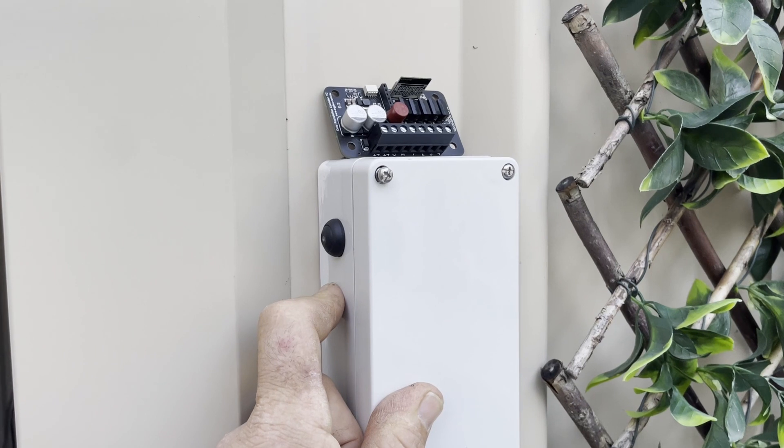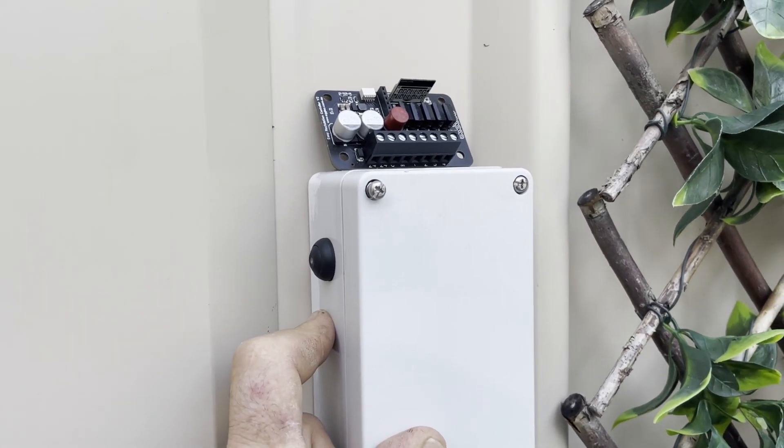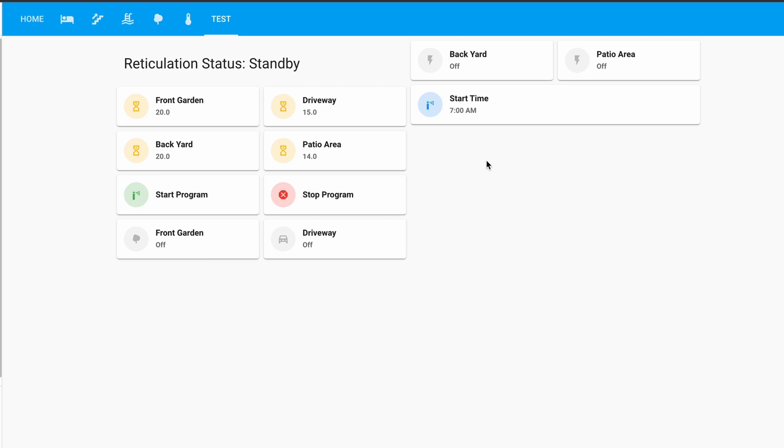Let's go inside and look at what this looks like in the Home Assistant dashboard. On the dashboard we've got our controls for the Easy Reticulation Controller Version 2. I've tried to keep this nice and simple and easy to use to suit most people, though it's fully customizable. If you'd like something done differently, let me know in the comments. We can see it's currently in standby mode — that's the status of the device, which will change to automatic or manual mode and show what station is running.